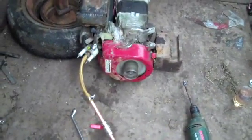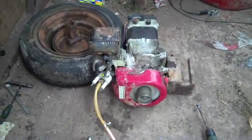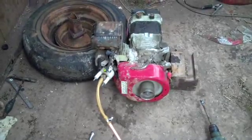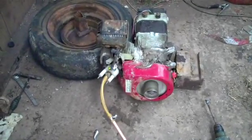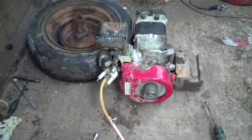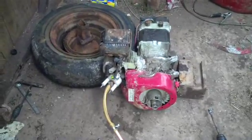Hello everyone. This is the first run of my generator on gas. See the pipe coming back here to my tube.